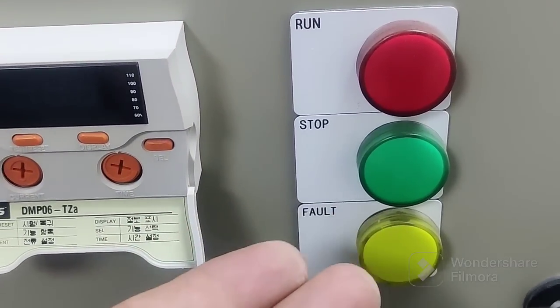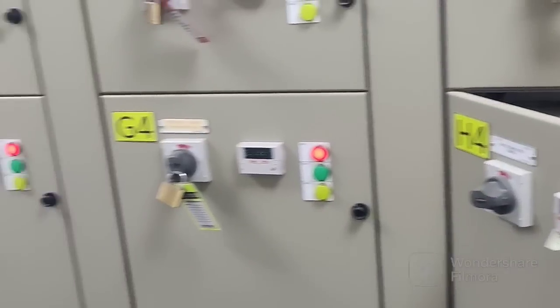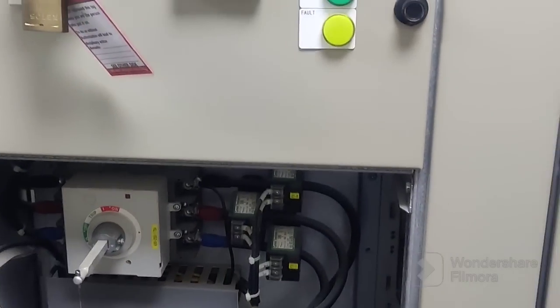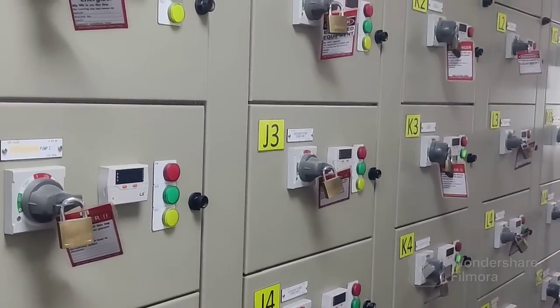This one is the main — you can switch on from here. This is the indicator showing run condition, stop condition, and fault condition. You can see this is the main MCC panel. All MCCs are connected here, and this one is going outside to the pump.